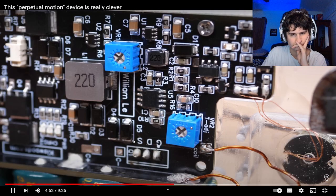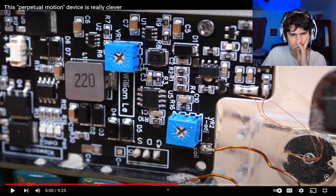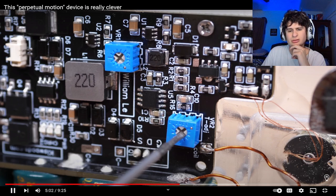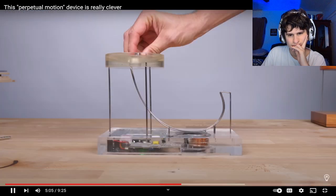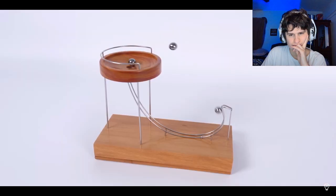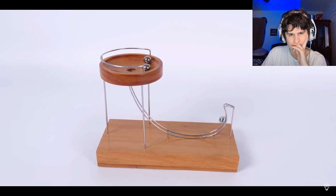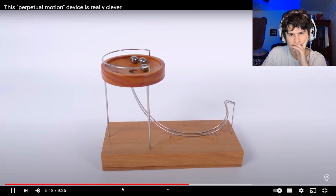These two blue components are important — they allow you to adjust a couple of the parameters of the device. You tweak the top one if you want to adjust the strength of the electromagnet, and you tweak the bottom one if you want to adjust how long the electromagnet is on for. These are important because each one of these devices is handmade, so there's going to be slight variation in the distance between the rails and the sensor, the length of the track, and so on. You need to be able to fine tune these things after it's all put together.